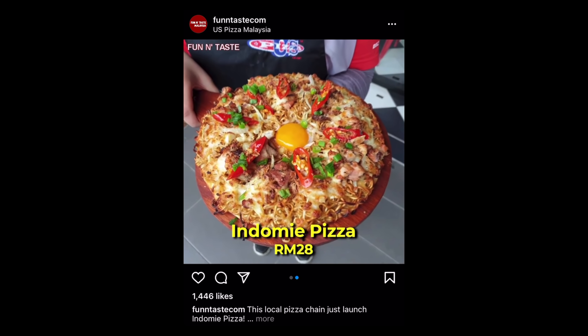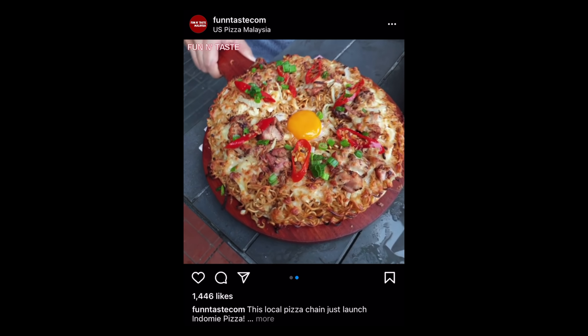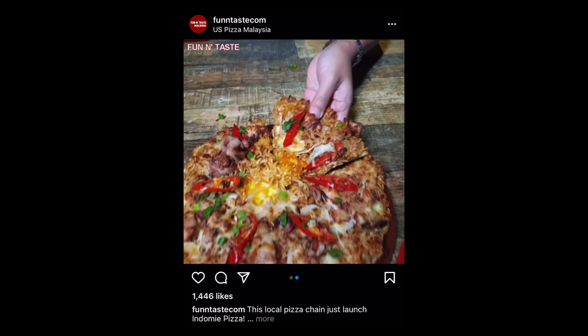Recently, I watched a video from Fun and Taste on Instagram and there was a restaurant in Malaysia that made pizza using Indomie, and we thought that idea was brilliant! Such an amazing idea! Check out this video!